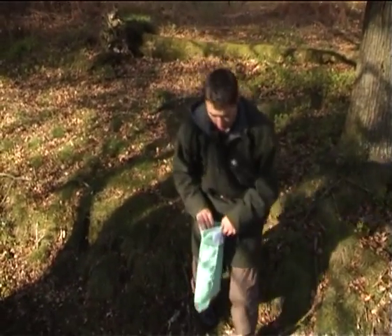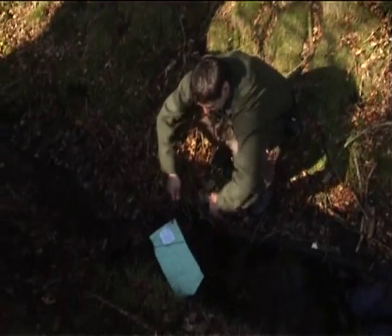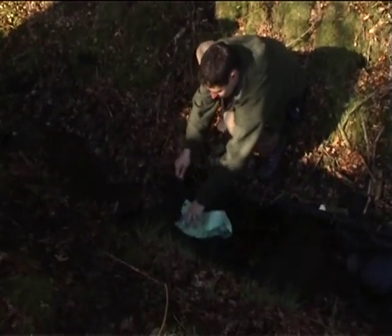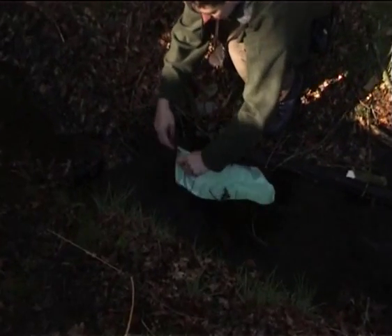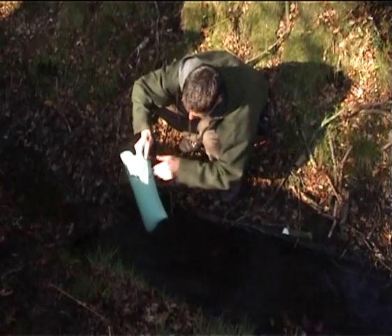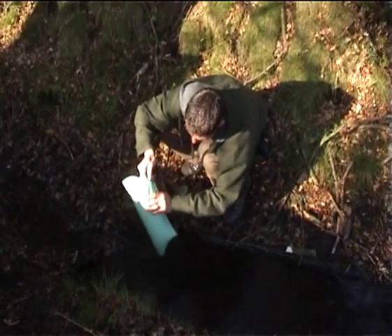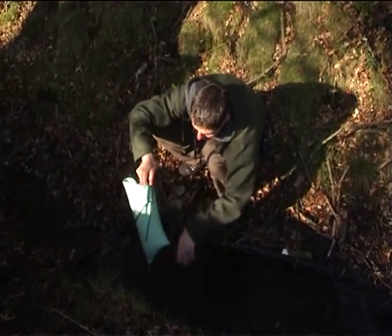So the first thing we've got to do guys is soak the bag. This is a must for the Millbank — it needs to be soaked for it to work. Just wipe off the debris that's already on it.